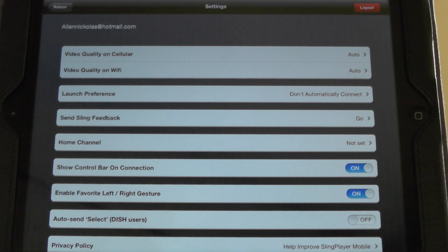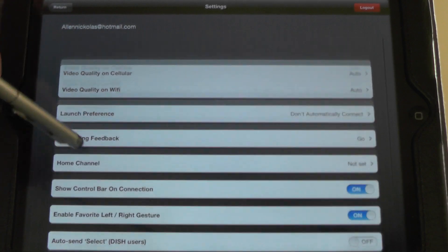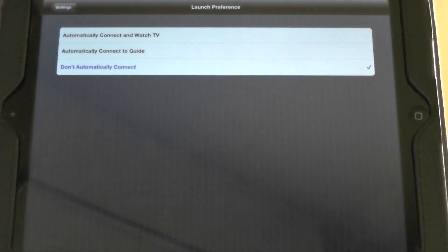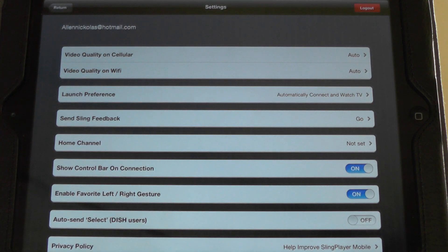Here in settings, you have a bunch of different options. You can select your cellular quality if you're on an iPhone or whatever — options are going to be the same. Video quality on Wi-Fi — I just have auto on all of them. Launch preferences: you can automatically connect and watch TV, automatically connect to a guide, or don't automatically connect at all. I'm going to switch mine to automatically connect and watch TV — best option, I think.